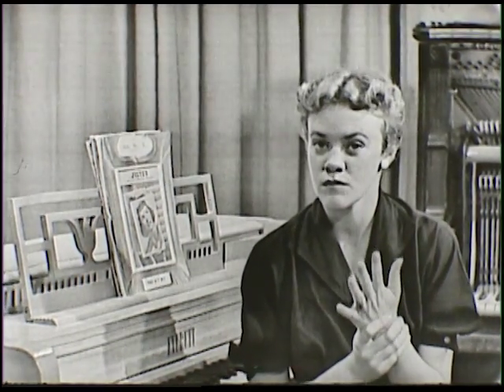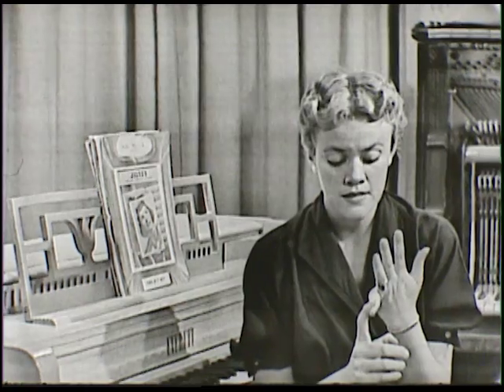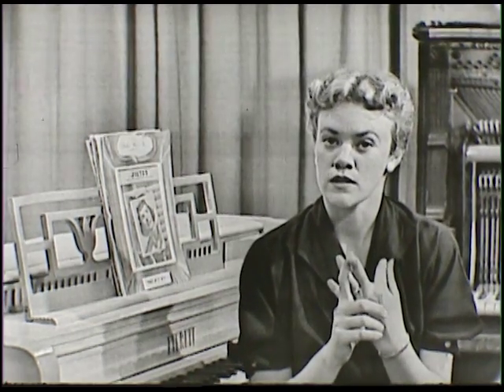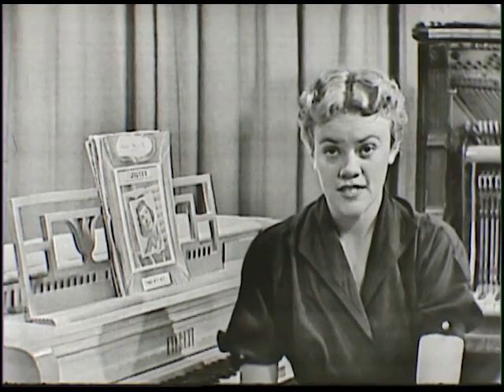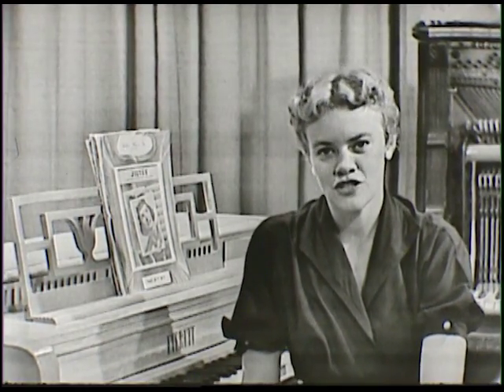That same day we said there were three kinds of musical instruments: there were woodwinds, there were percussion instruments which were the drums, and there were stringed instruments which included harps, violins, cellos, bass viols, and a few others too.